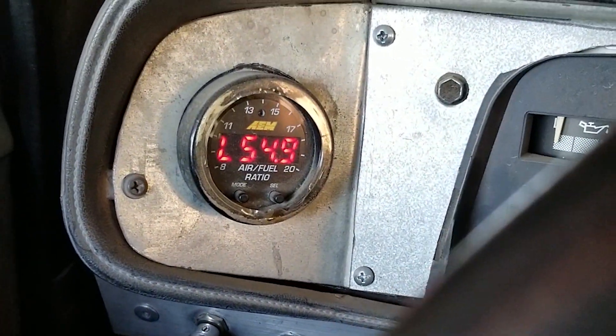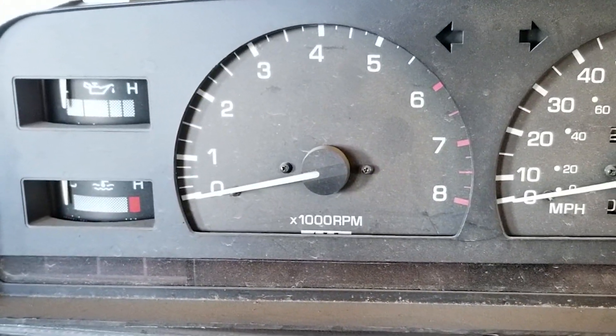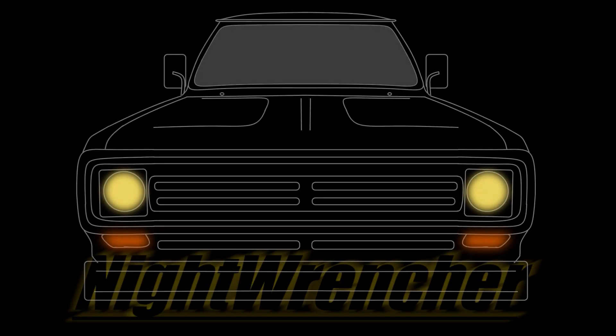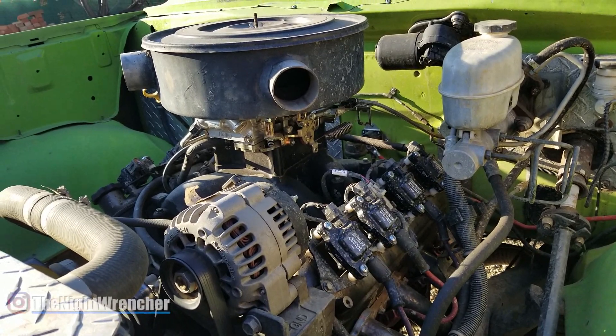Well, it's been a few weeks. Let's see if this thing turns on. Sweet. One, two, three. Beautiful. Welcome to the nightclub, guys. It's your host, the Nightwrencher.